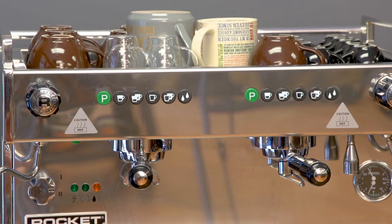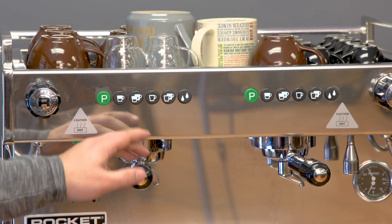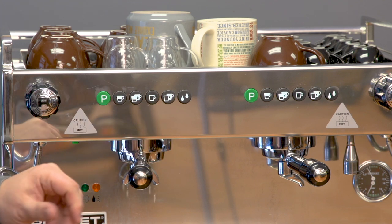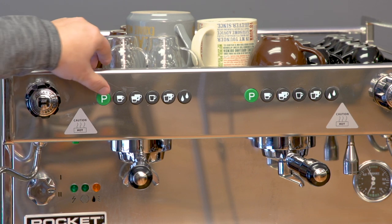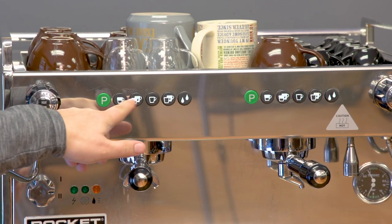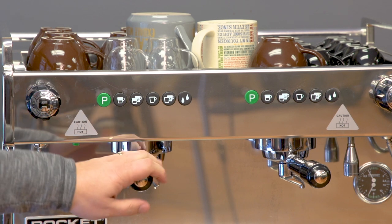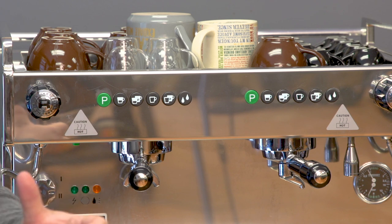The Rocket Boxer has volumetric dosing, which means you can program these four buttons to deliver a certain volume of water. You have four different settings: single short, double short, single long, and double long, but you can set those to whatever you like. To program the Boxer, hold down the programming button — the P — for a few seconds until it flashes, then press each button to program it. When you program the left group, all settings are automatically transferred to the right group, so you don't have to do it twice.